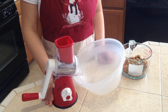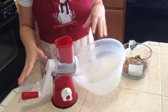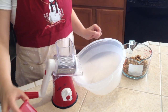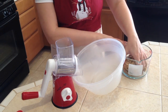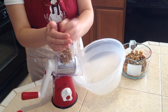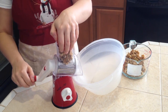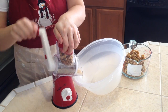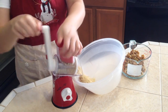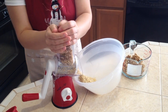While the dough is chilling, we can work on the walnut top. I have this amazing grinder — also available in my shop, link in the description. It grinds very finely and we need two cups of walnuts. It's done in no time — look how fast it is!